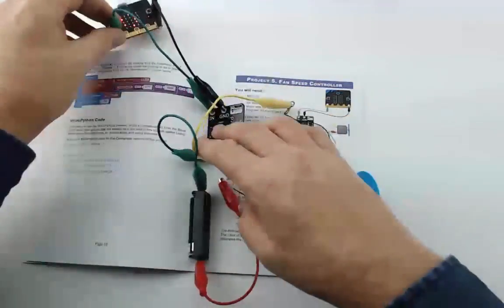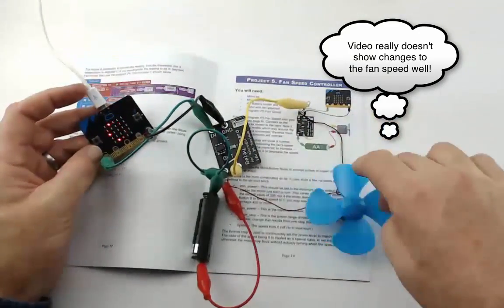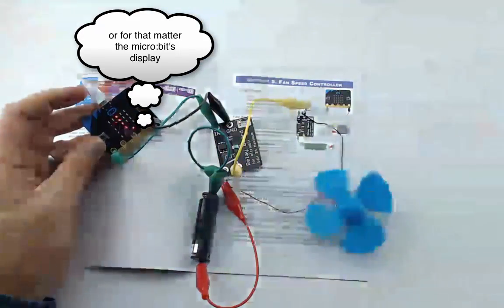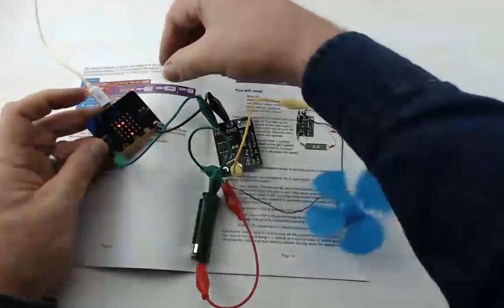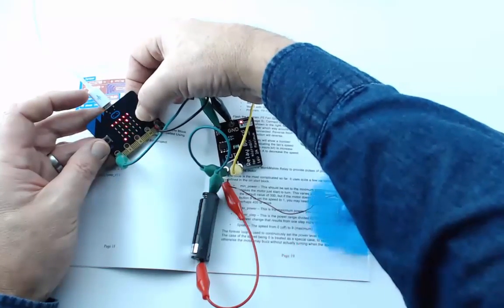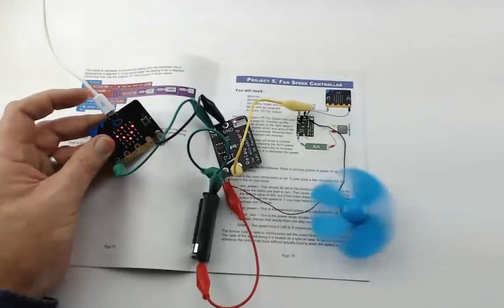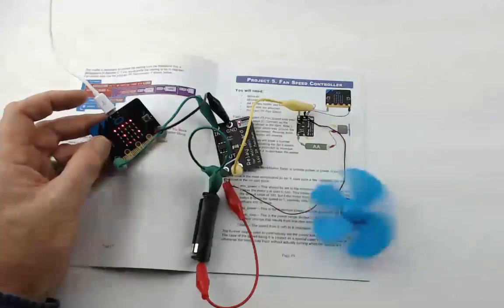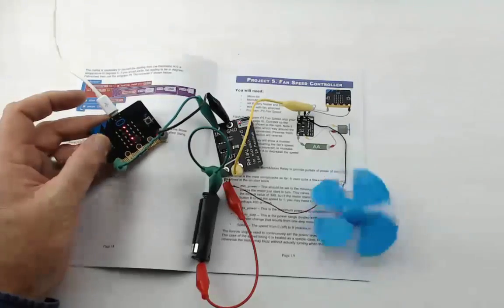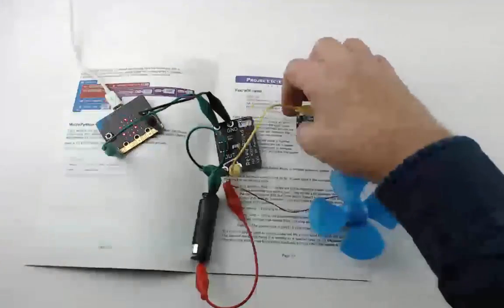Everything is connected. The display shows zero, indicating a speed of zero. Increasing the speed makes the fan start to turn, showing 1, and we can increase it further: 2, 3, 4, 5, 6, 7, 8, all the way up to 9 which is full speed for the motor. Then we can turn the speed back down and finally turn the motor completely off. That's Project Five.